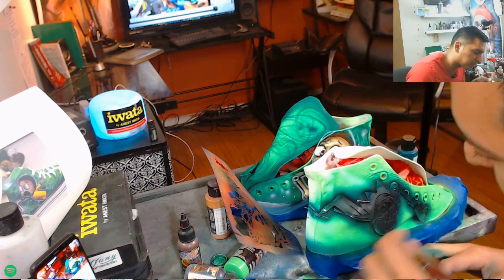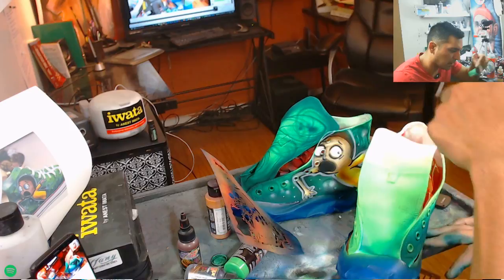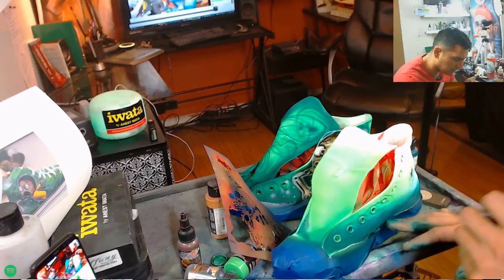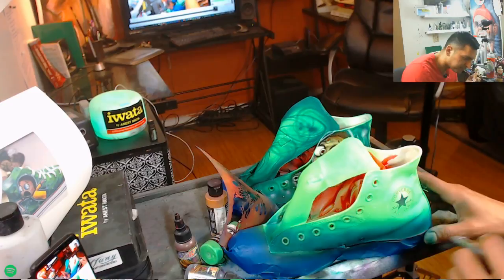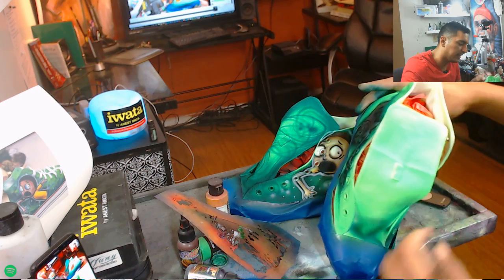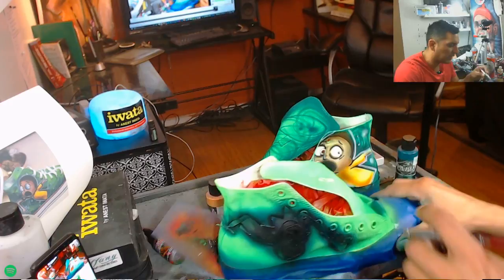Adding green on here, then more green, spraying it across, blending in this neon green really nicely. I'm always cleaning the tip of the airbrush so it doesn't back up. Always rotating the shoe around so it comes out really nice. Looking at it in the light, moving it around to see any dead spots — I call them dead spots, areas that are just white, blank.